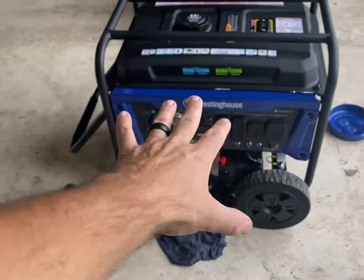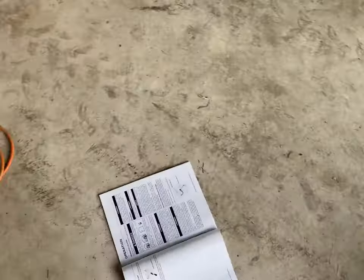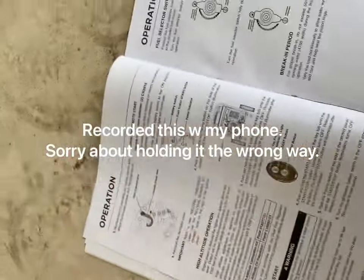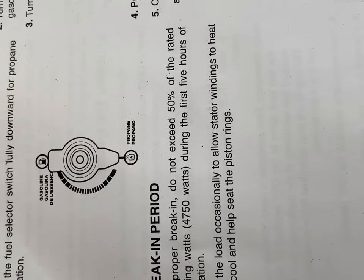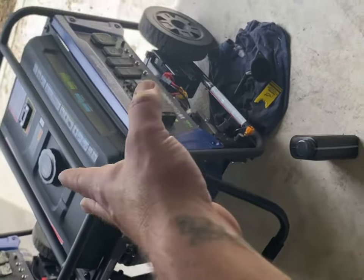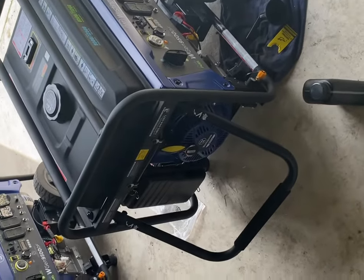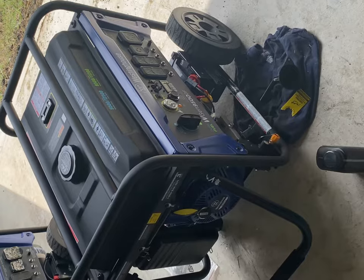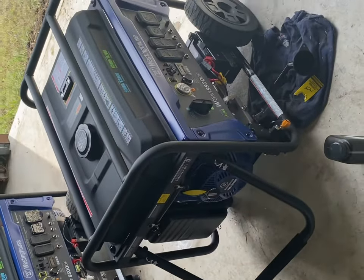I run it for one hour under no load. The manual has a break-in period — I believe it's five hours. It's on page 17 of the manual. Proper break-in: don't exceed 50% of the rated running watts during the first five hours of operation. It doesn't really say how to do it, just don't go over 50% load. So: one hour, change the oil, two hours, change the oil, and another hour to two hours — and that's good enough for me. That's what I did with the other one. It ended up running my whole house — or half my house, what it would run — and it's been working great.